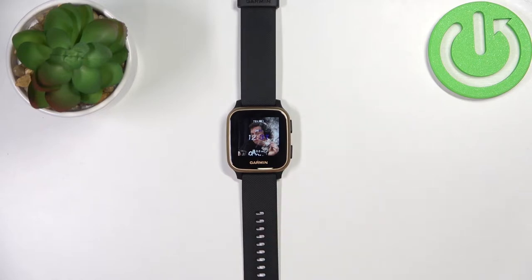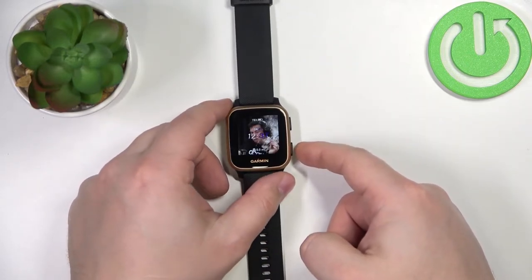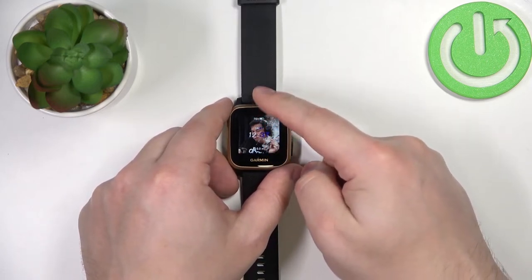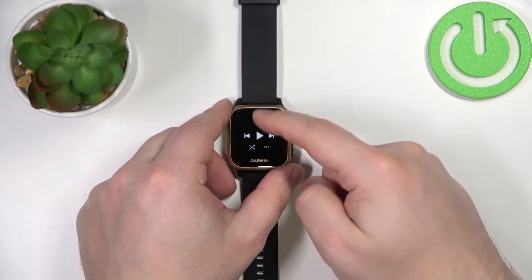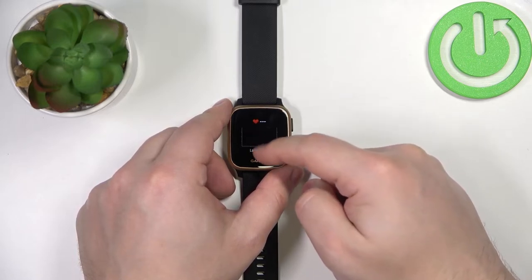Okay, so now let's continue with the measurement. The first thing you will need to do is wake up the screen on your watch. To do it you can press any of the buttons. Once you wake up the screen, make sure you're on the home screen, on the watch face, and you can swipe up or down on the screen to scroll through the list of widgets. Check if you have a blood oxygen pulse oximeter widget.